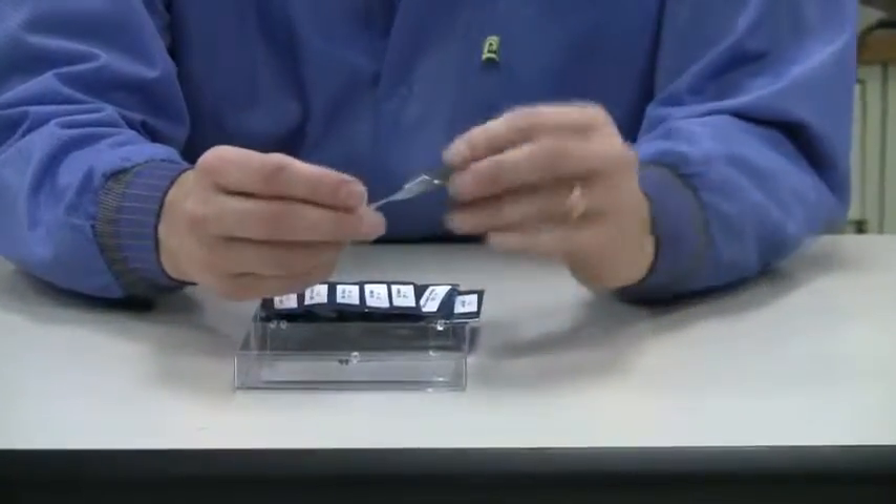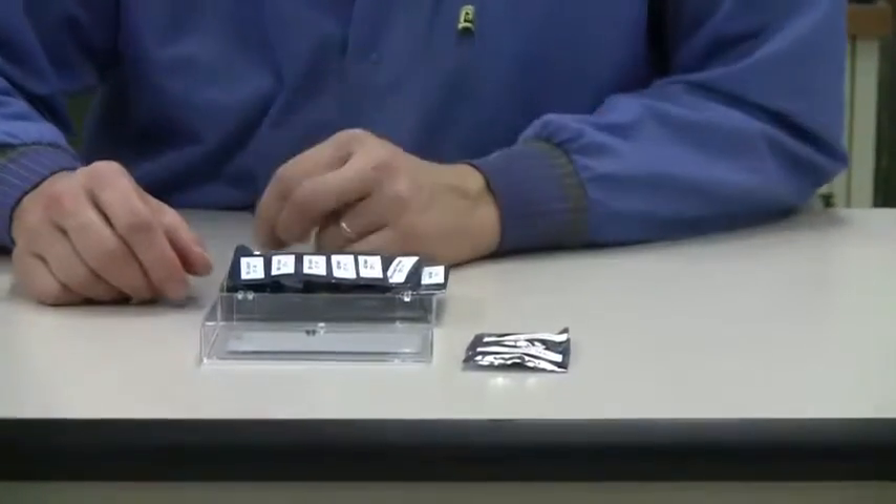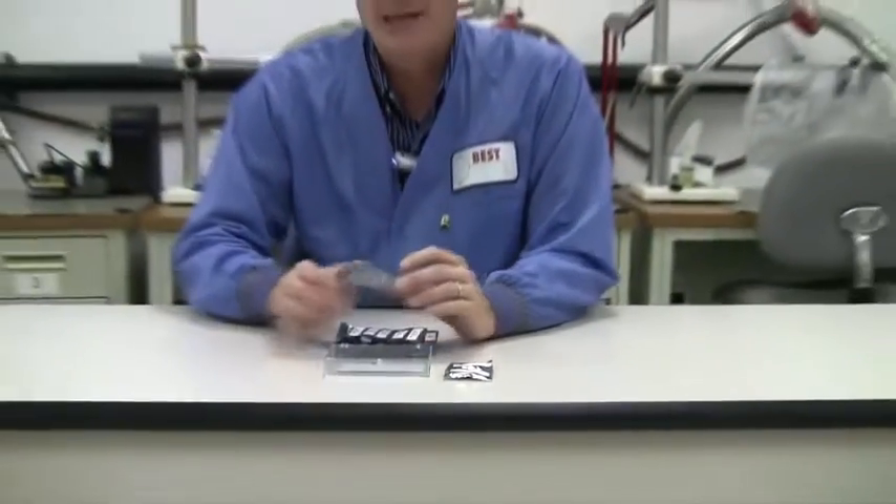Like in the previous kits, we have some wires — some various gauge wires — and we're going to have to show how to tin those wires, strip those wires, and also attach them to terminal lugs in the class.